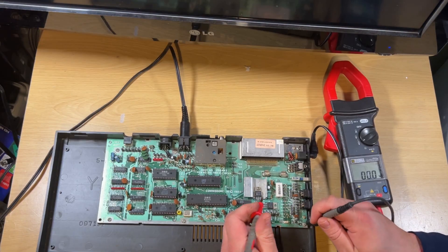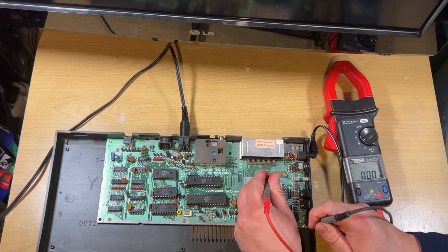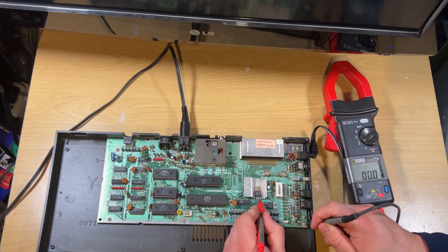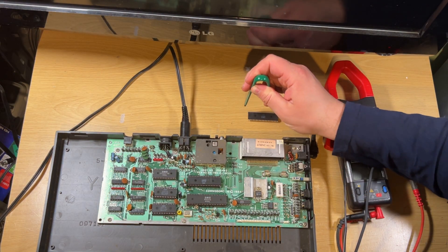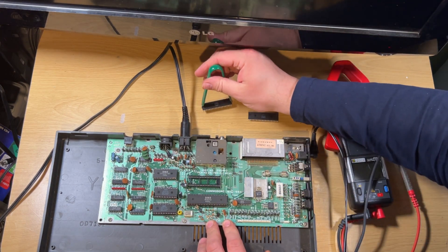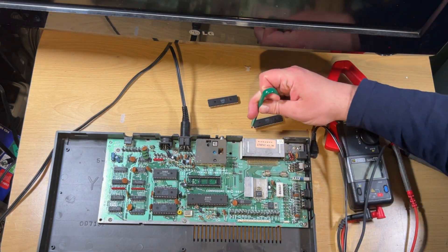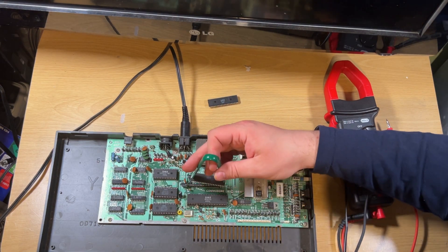We've got our kernel ROM chip below that and then our basic ROM chip under that. First things first, I just want to make sure the voltage is good — we're getting 8.8 volts in. It's a regulated supply; just going to check on the voltage regulator. I should be getting around 8-9 volts in — 8.7 there — and 4.8 volts out, so that all looks good. The first thing I thought I'd try is just removing the 8501 chip, the main CPU, to see what we get. If you remember last time on the Plus 4s, it was literally the last chip I replaced that was causing the issue, so let's see if we're lucky this time.